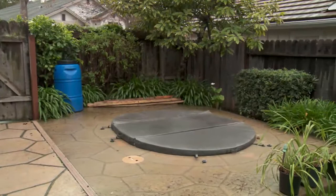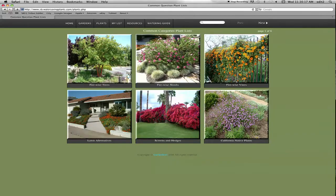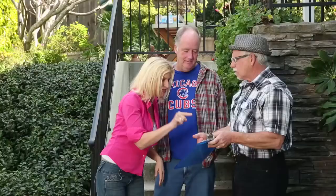We've been on waterwisesb.org looking at plants — great website — and we sent a list. Why don't we look at some of the different sites around here, figure out how we narrow this list down to something manageable, and get the right plant in the right place.